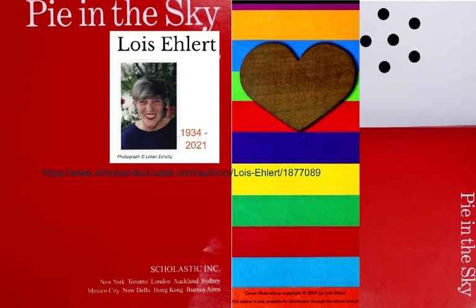That's her picture, Lois Ehlert. You can find out a little bit more at her author's page from Simon & Schuster's company, and we'll see how her book works.